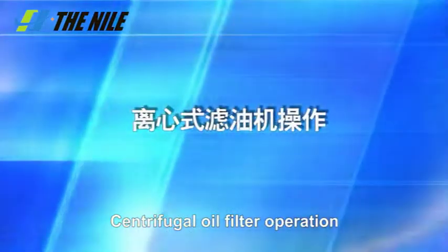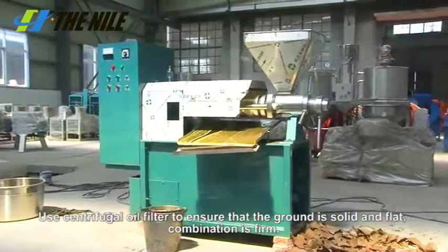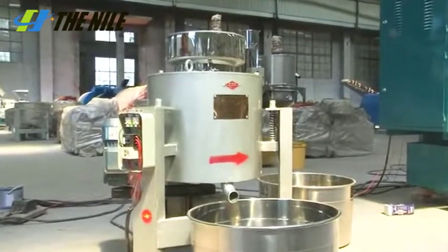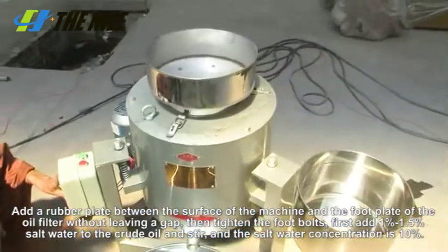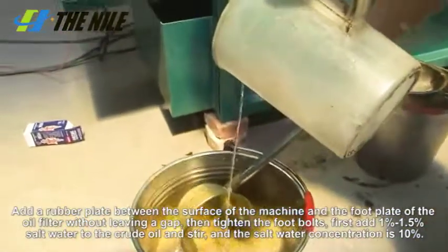Centrifugal Oil Filter Operation. To use the centrifugal oil filter, please ensure that the ground is solid and flat and the combination is firm. Add a rubber plate between the surface of the machine and the foot plate of the oil filter without gap. Then tighten the foot bolts.